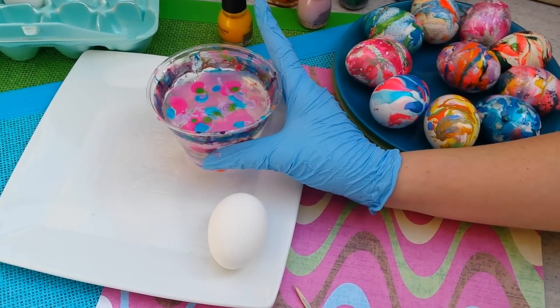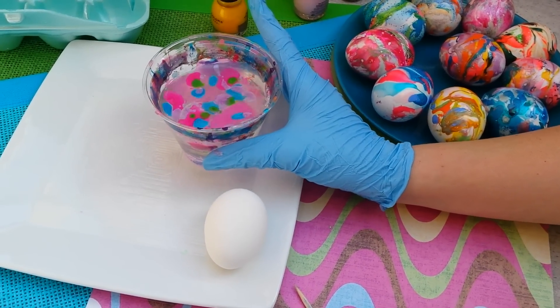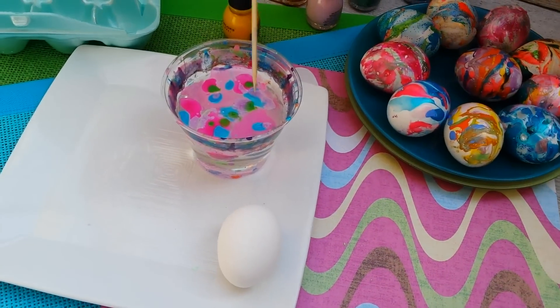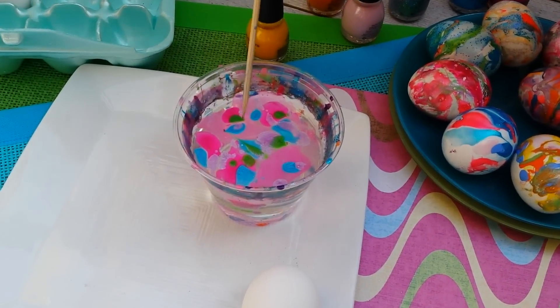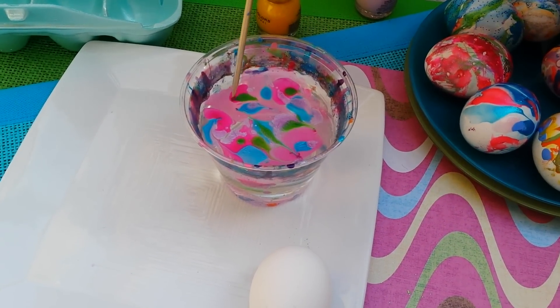Then grab it and give it a little squiggle to create a fun tie-dye effect. You can also take a skewer and drag those colors where you want them to be.